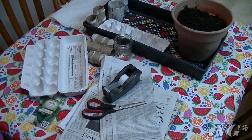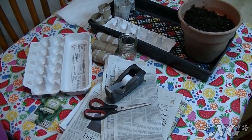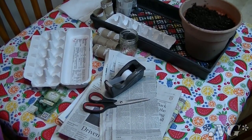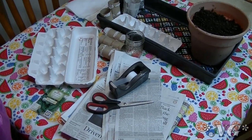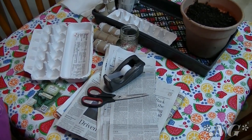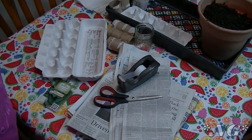Hi everyone, I'm Noreen and welcome to my garden table. This is my kitchen table, but this is an episode of Noreen's Garden and today we're going to be covering how to make homemade seed pots from trash. Let's see how we do this.